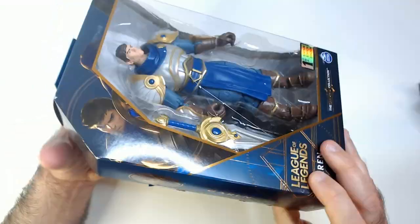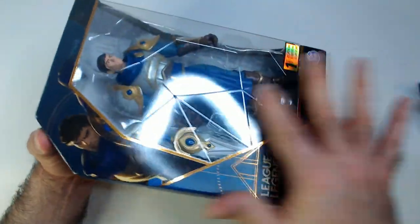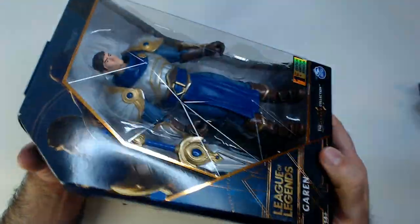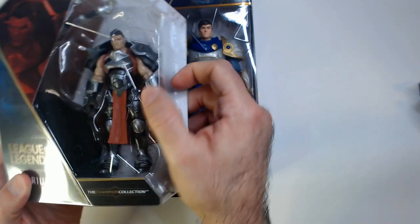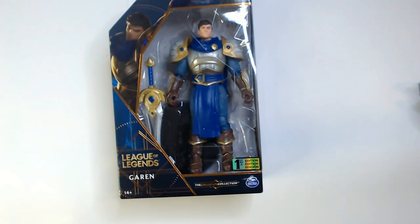This is a cool looking action figure. The case has that cool shards design, like the one Zed had. The smaller Garen one also has it. So they all have these shards on the case — it's pretty cool.